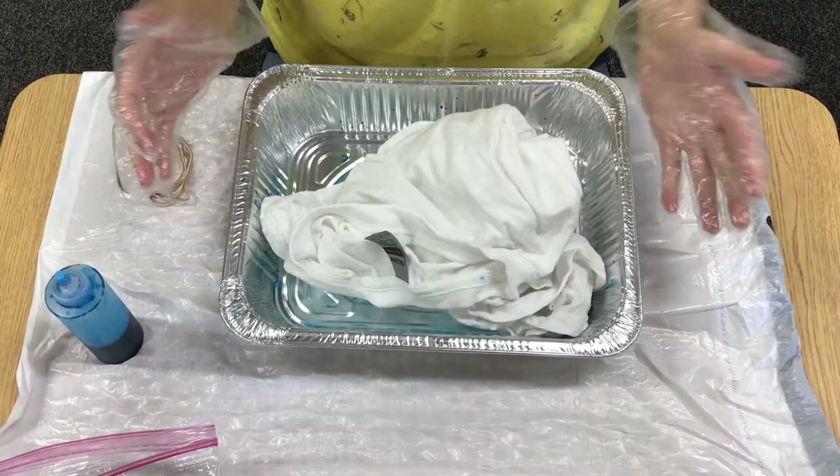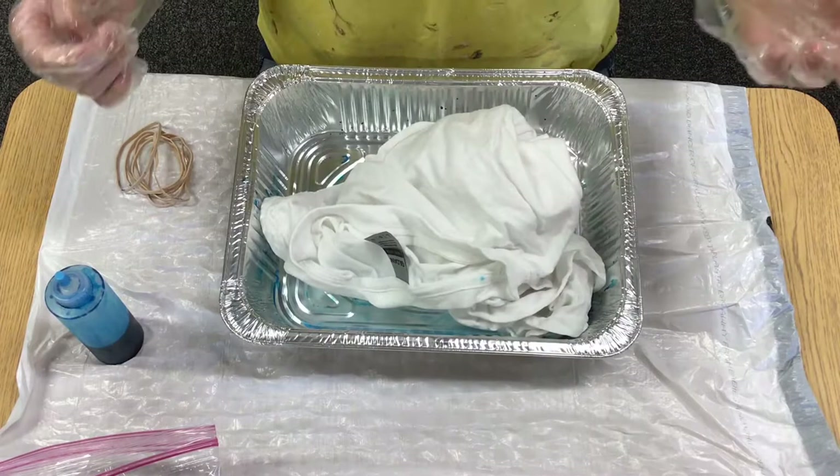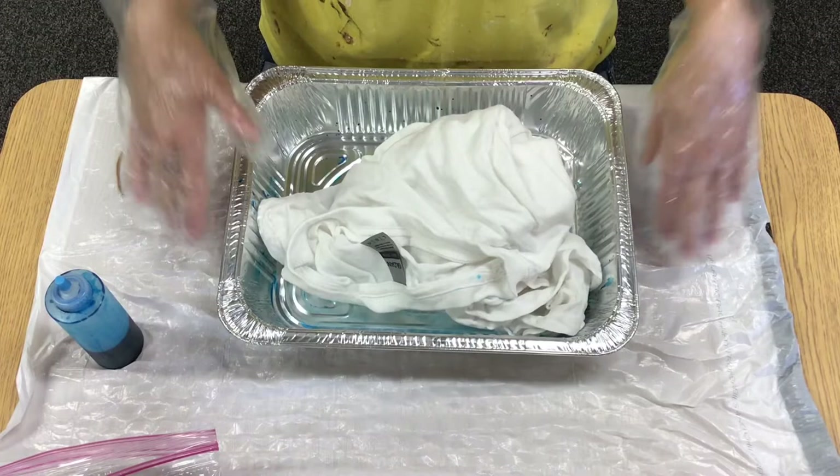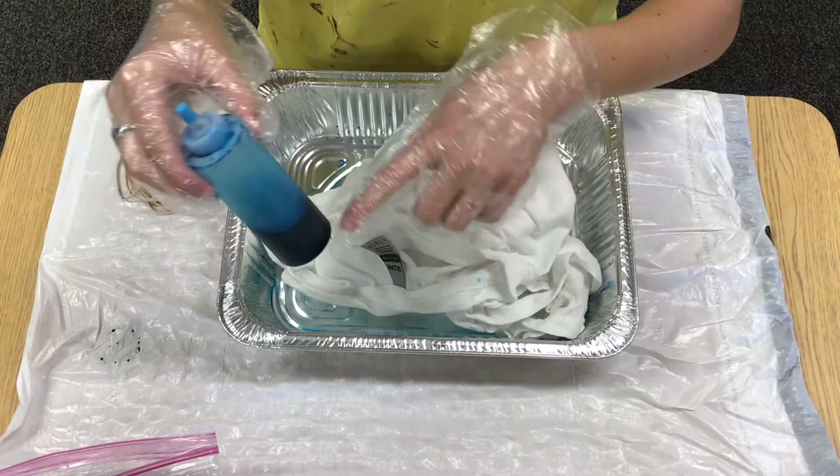All right guys, step one is to put on your protective gear. You should have a pair of gloves in your box, and I chose to wear a paint shirt — because the dye will dye your clothes and your skin. Make sure you have your tin with your shirt in it. I put down a trash bag on my workspace to guard that. Then your first step is to fill up your bottle of dye — yours will have a little powder at the bottom, and you just go ahead and fill it most of the way with water.